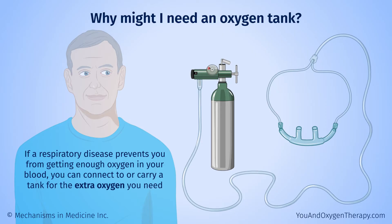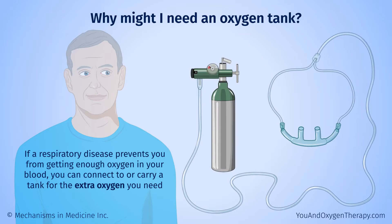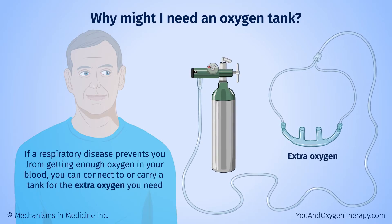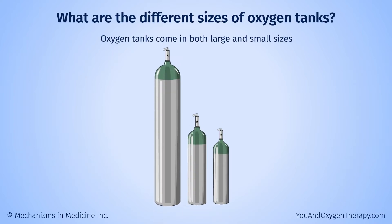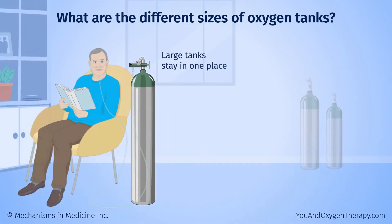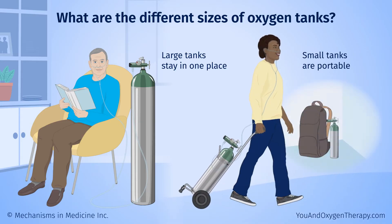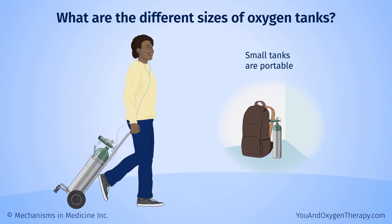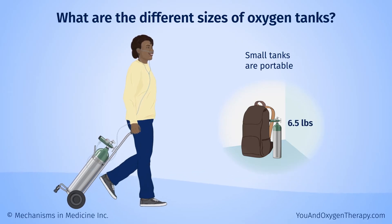If a respiratory disease prevents you from getting enough oxygen in your blood, you can connect to or carry a tank for the extra oxygen you need. Oxygen tanks come in both large and small sizes. The large ones usually stay in one place, such as your home. The smaller ones are portable — you can roll them around with you or even carry them in a backpack.